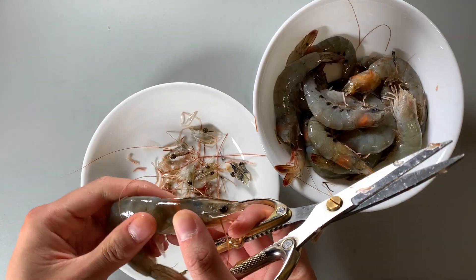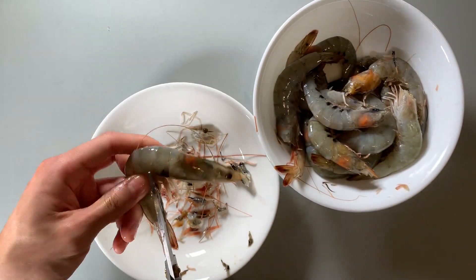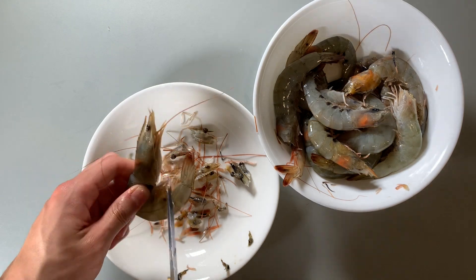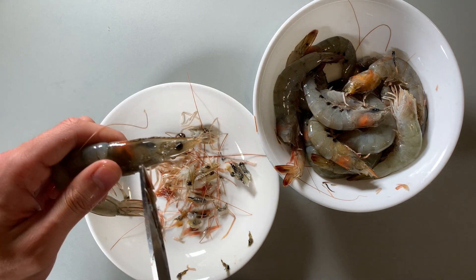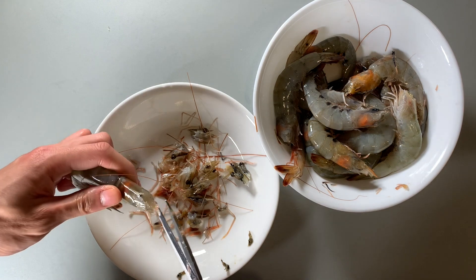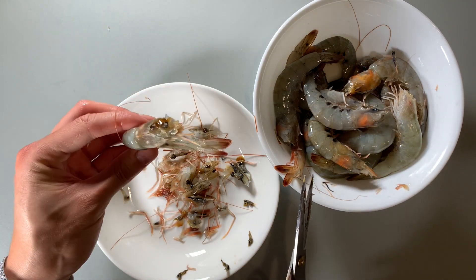Start by trimming the legs. Shrimp live in the bottom of a body of water and the legs often collect debris. Washing it off removes most but not all, so it's best to clean this part out. Next, cut the sharp part of the head off. You'll want to cut about two centimeters off the tip of the head. You can tell from where the black dot is located — cut it just before there.